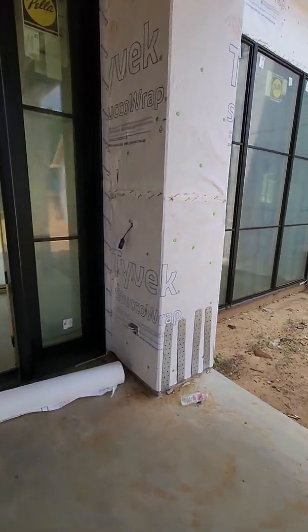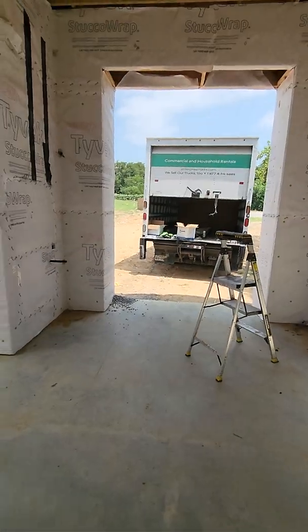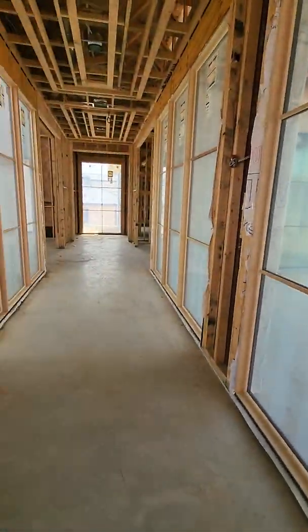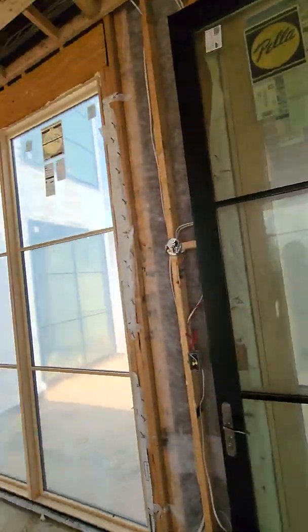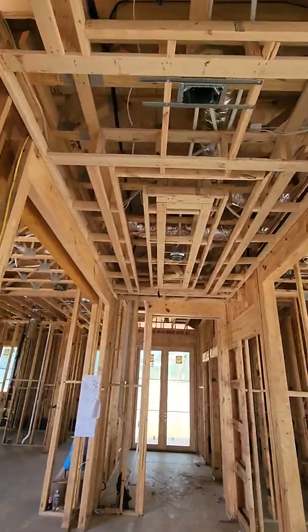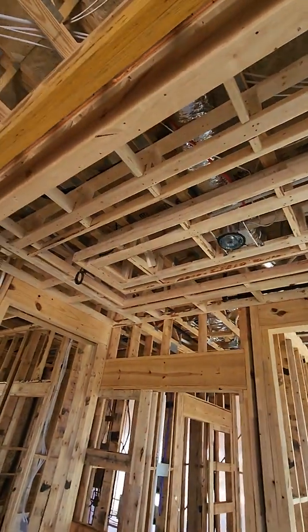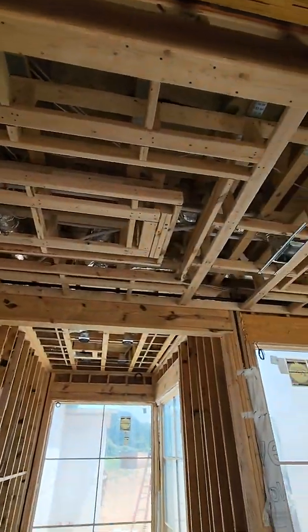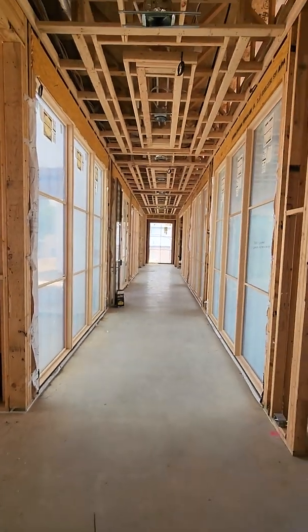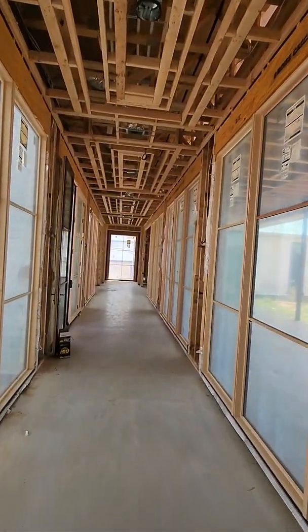Coming in here we're going to have a Control 4 chime doorbell. I'm going to put it on an angle mount so they can see out and know when their packages come in. This hallway is really cool — if you look up above, these are all going to be sheetrock clouds, and inside all the clouds we're going to have them wrapped with LED so you can't see them, but that entire hallway will turn on at once with either white light, blue light, green light, whatever color you want.